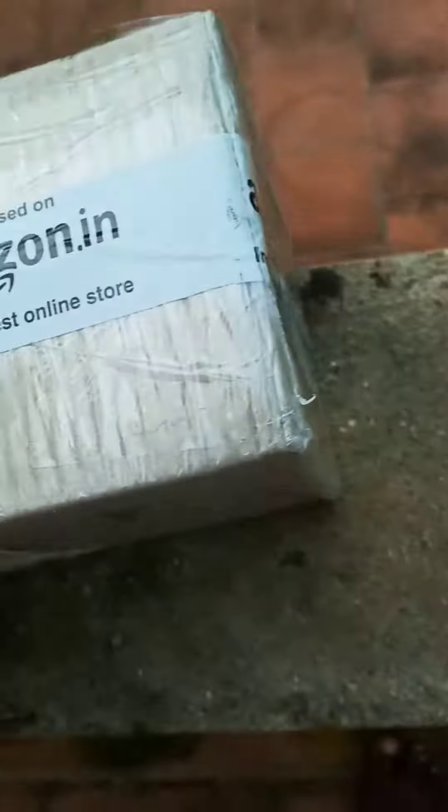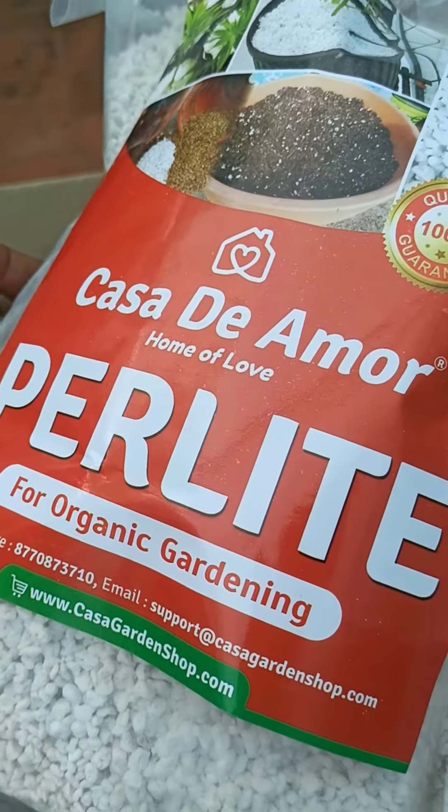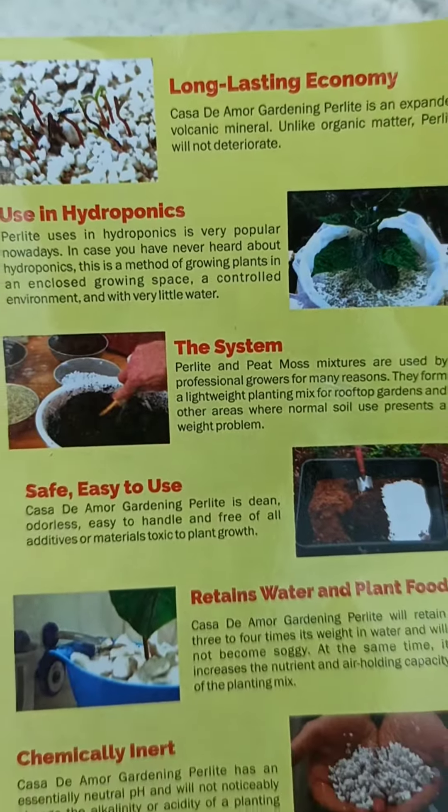We have a very useful garden product. We have to open it. We have Perlate — Perlate is a company called Cassidy Arman. There are many products in this company.